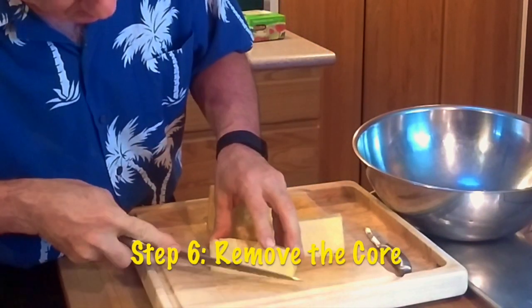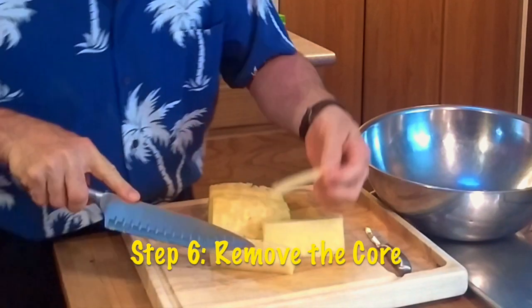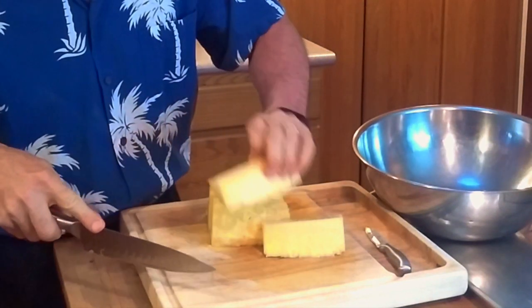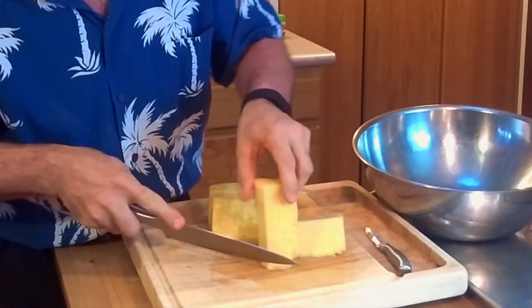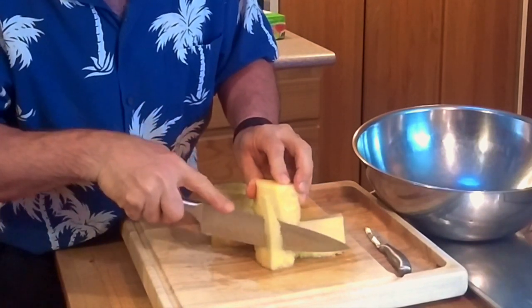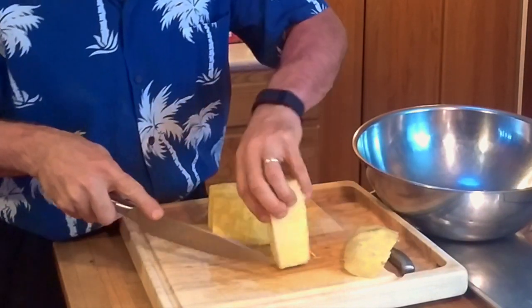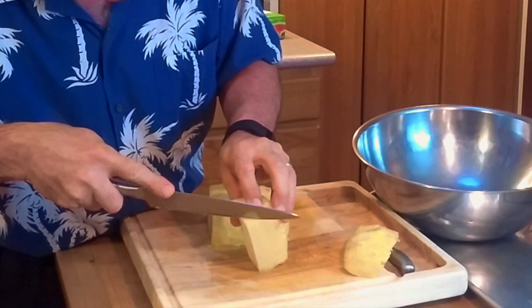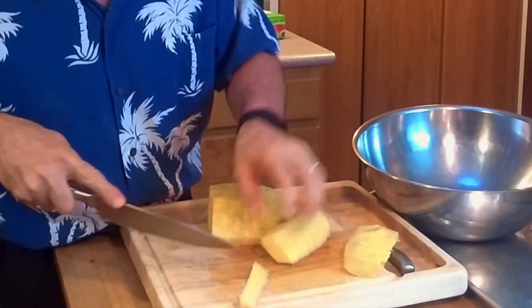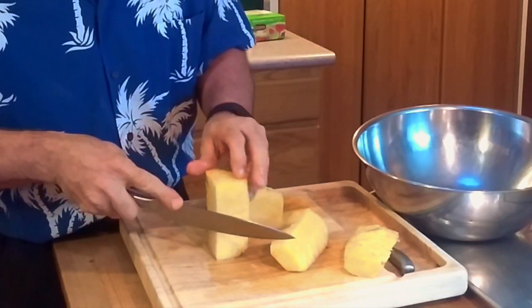Some people say you can cut the core out by going at an angle like this, and that's pretty good. I actually like eating the core — it's delicious. But when I cut it at an angle like that, I can't tell if I get enough of it out. I like to trim it standing up: stand the quarter up and cut about that much off. Just cut through it and keep the sweet meat in the middle.